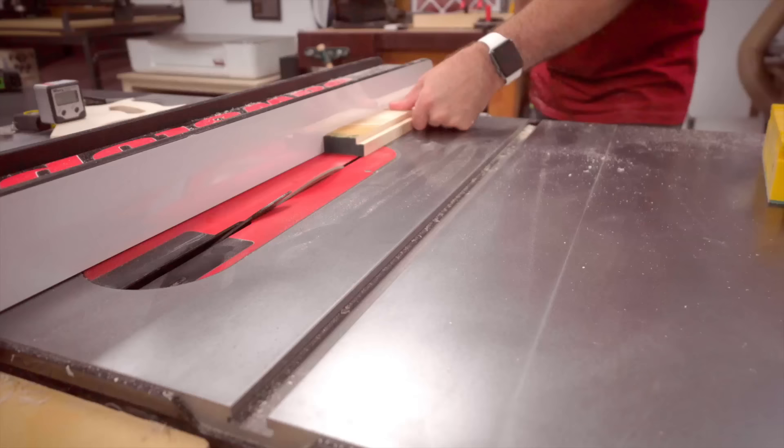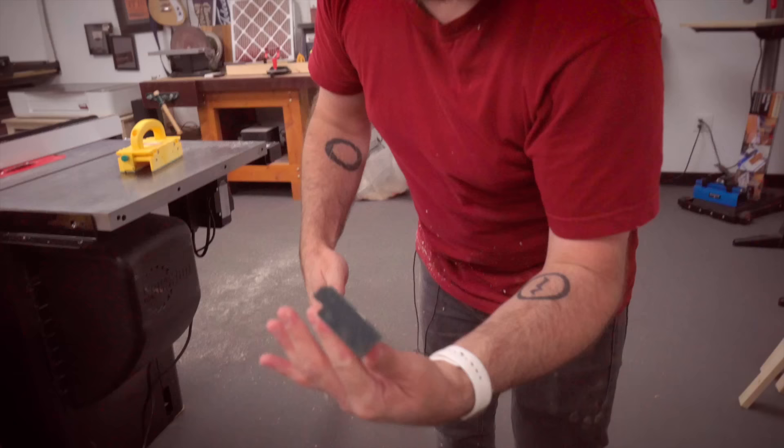The next thing we're going to do is put a little 45-degree chamfer on here. This is just a decorative thing — nothing too complicated. I like my frames nice and simple.